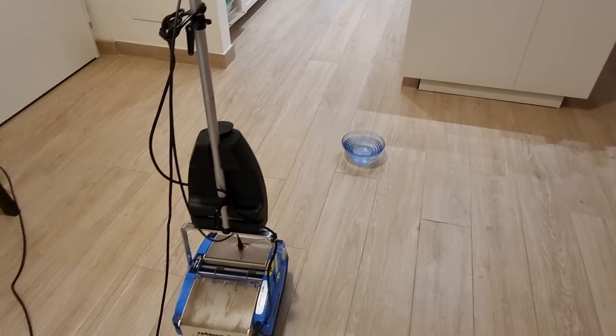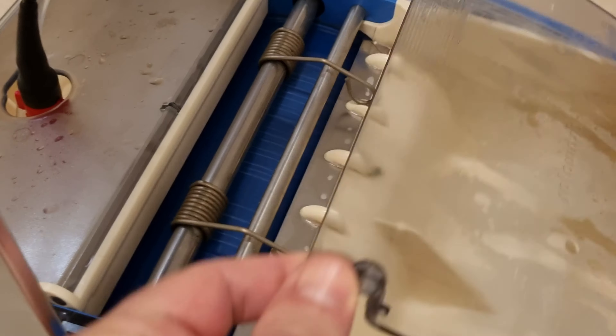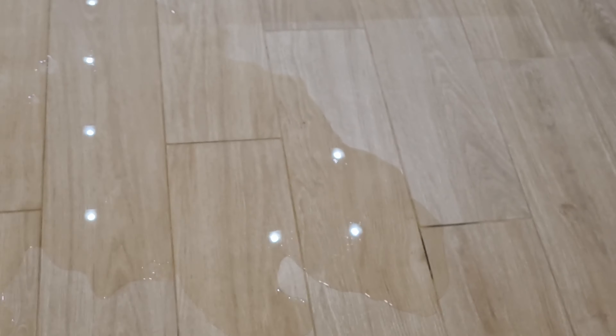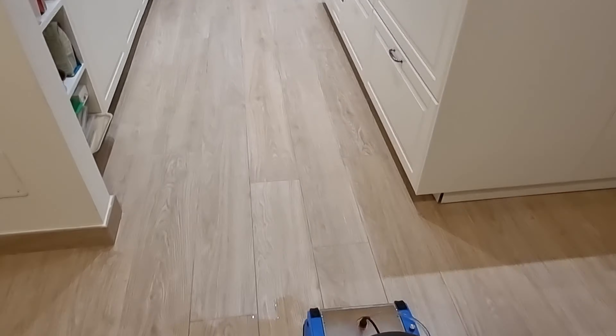Now let me demonstrate the impressive cleaning capabilities of the Roto-Wash. I'll clean a section of this floor twice and reveal just how little dirt is left behind after the second pass. This floor has already been washed one time. As you have seen, the dirty water tank is empty, and I have put the water in this basin to make it faster releasing it on the floor.